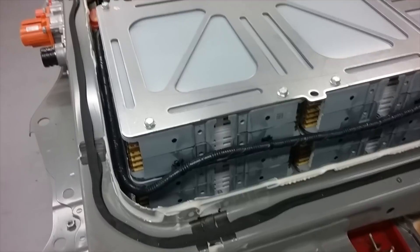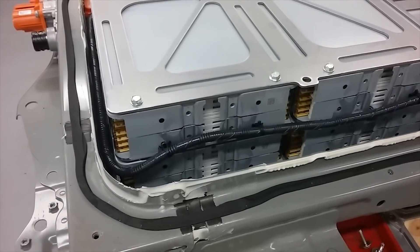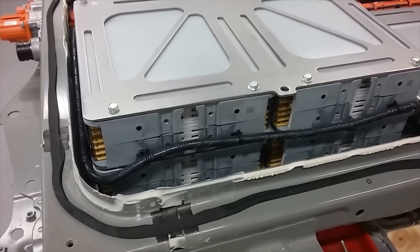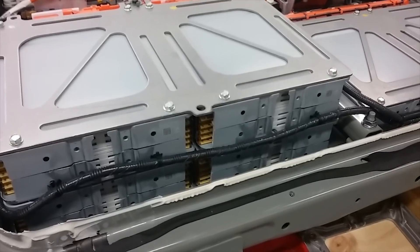The modules themselves have the same form factor as the 30kWh modules. In fact, if it wasn't for the different part number, we would not really be able to tell which modules were which.